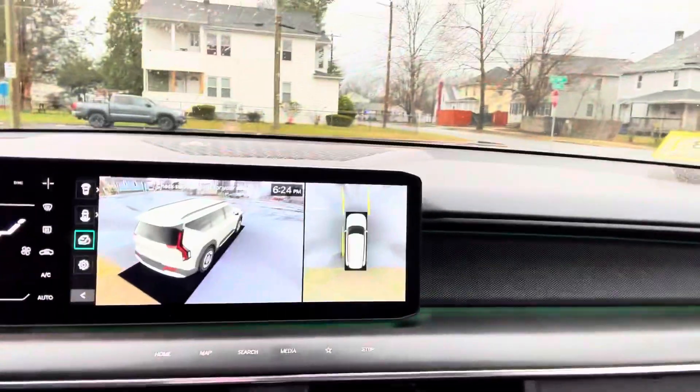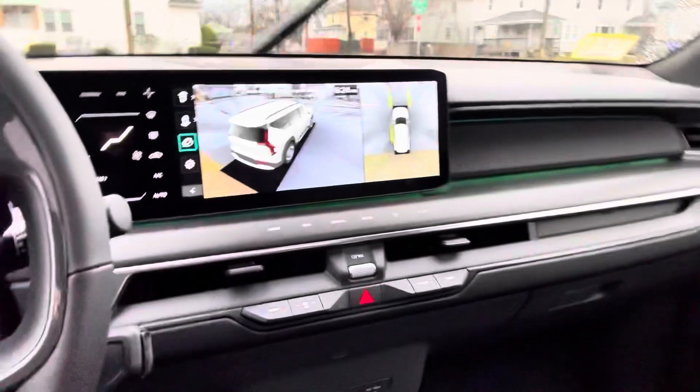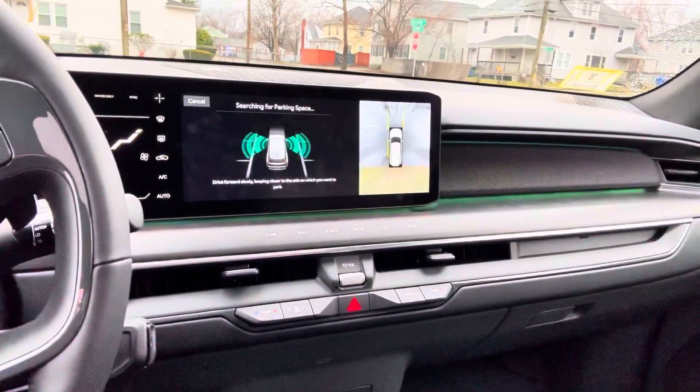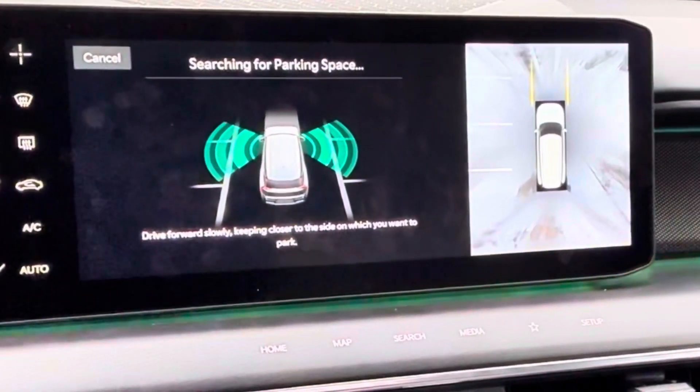You can see right here on the screen it shows the body of the car, and the parking assist button is down here. I'm going to use that button — I'll hold it and start going forward slowly until it can find a spot.